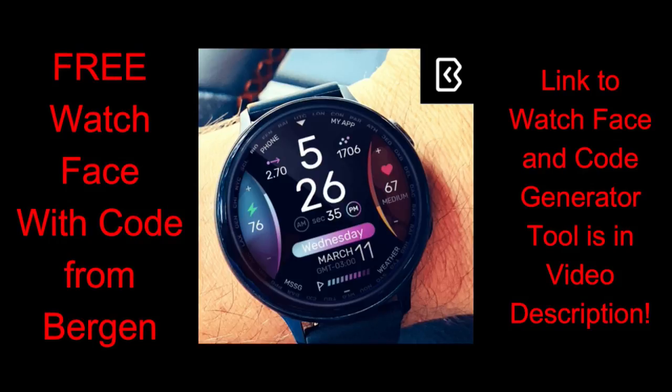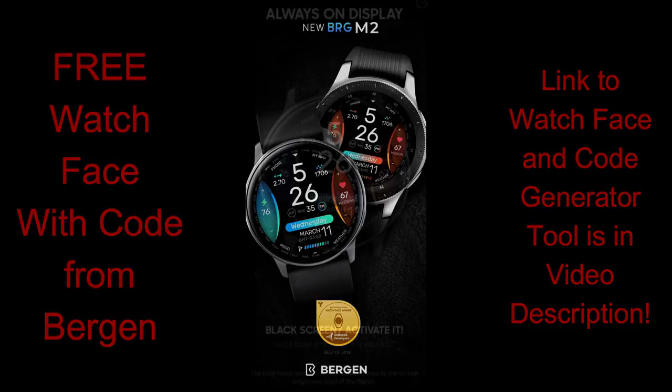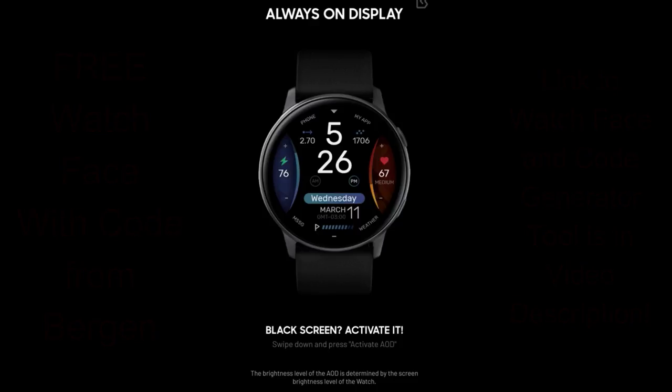This is a great design that works really well with basically any of the Samsung smartwatches, whether you have the Galaxy version with the bezel or even one of the bezel-less Active series. The design is bold, large, and easy to read. We're going to be giving away coupon codes using that super easy code generator tool, so make sure you click on the links to both the watch face and the generator tool in the video description. First, let's have a quick look at the features and customizations you get in this BRG M2 watch face from Burgeon.